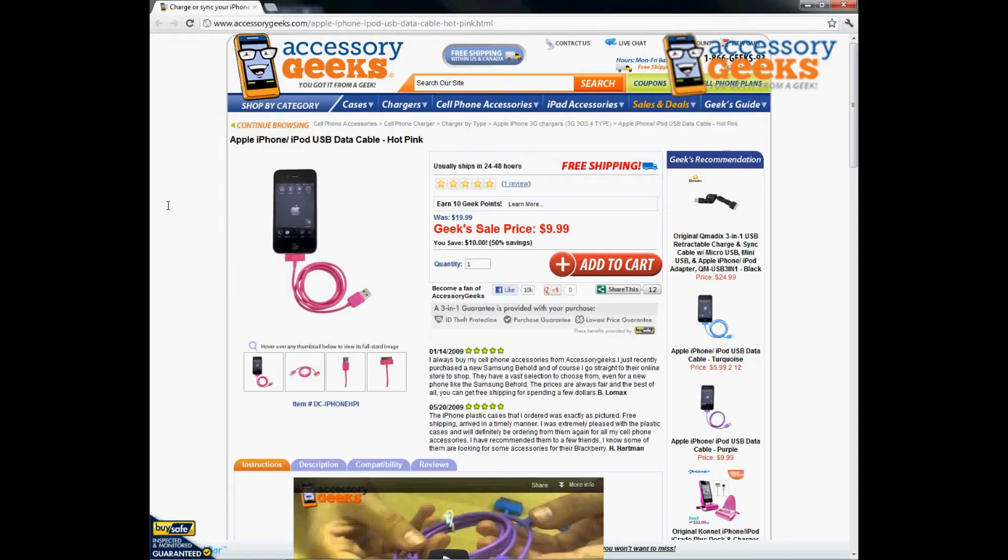Hey Geeks, this is Animal Print Geek here with Accessory Geeks, bringing you another product review for the Apple iPhone slash iPod USB data cable in hot pink.